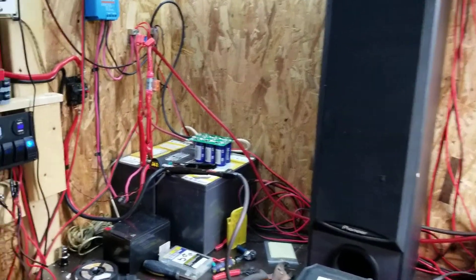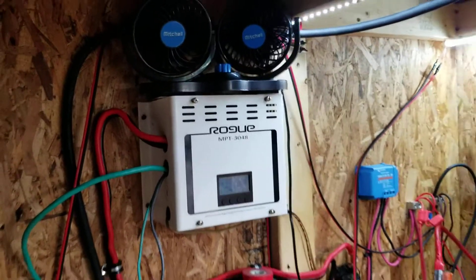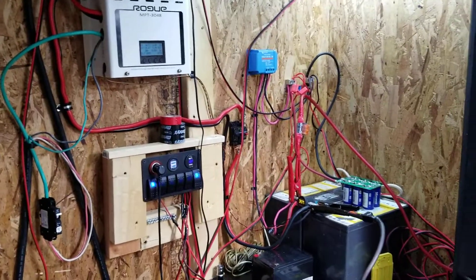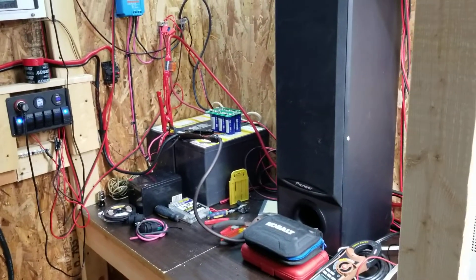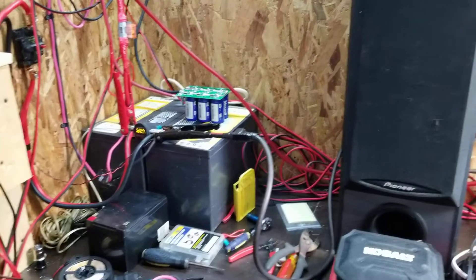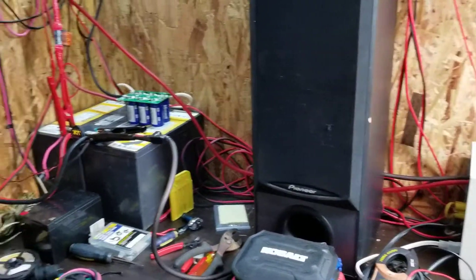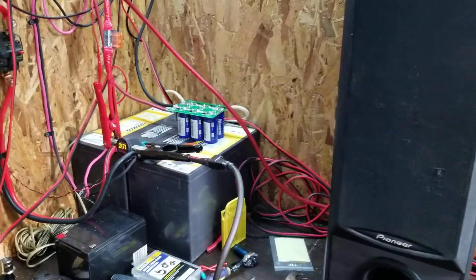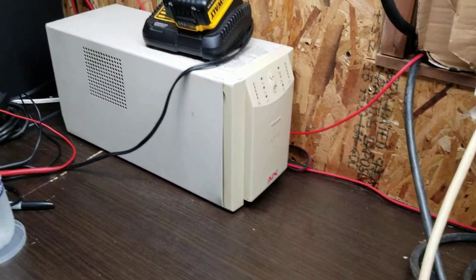I brought some 12-volt fans into the workspace to keep it nice and airy in here when I don't want to turn the air conditioning on at night. It's about two o'clock in the morning — and yeah, I stay up late sometimes because it's just too hot to do anything during the day. Hopefully the weather will start cooling down and I'll get a lot more done. I haven't done the wire pull because it's been too muggy and I can't take the humidity. But that's how you do it with a UPS — get one of these and it'll do the job.